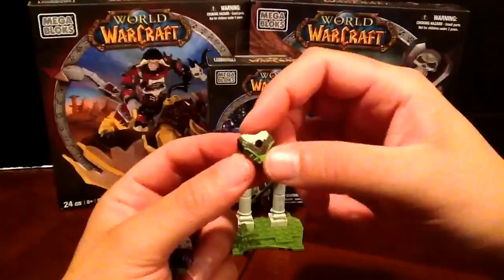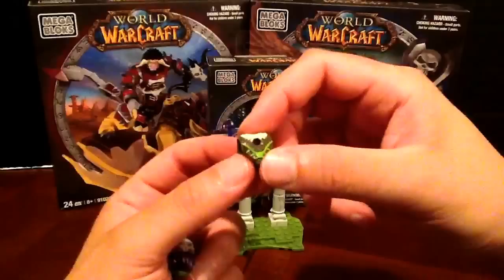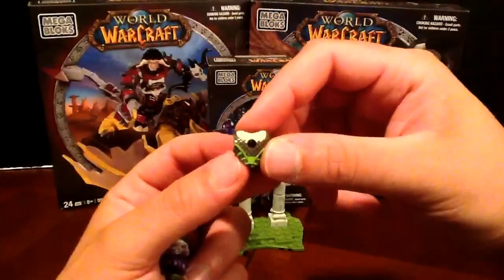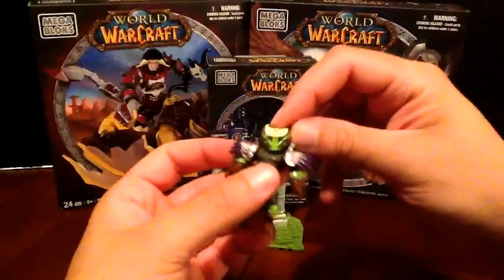He's got the fur on the back, these green details on the sides. Plus, you can see this is chainmail underneath. It's ridiculous — they put so much detail on this thing. It's phenomenal.